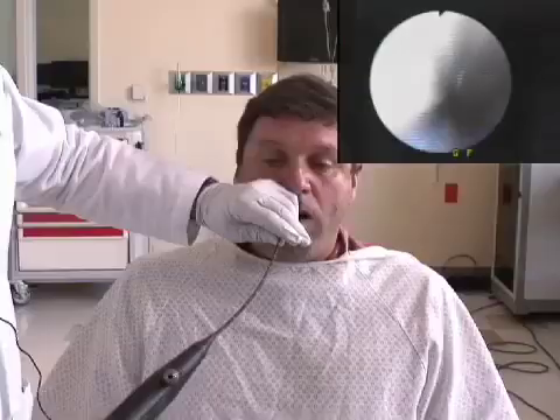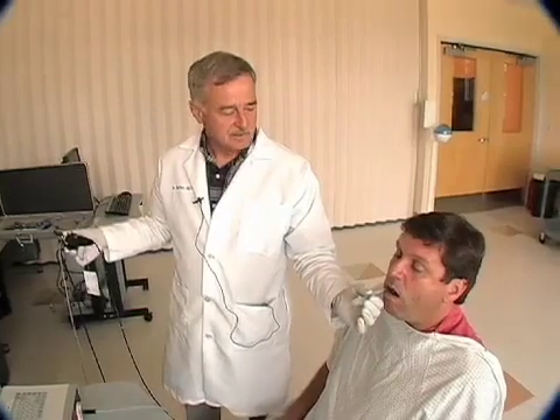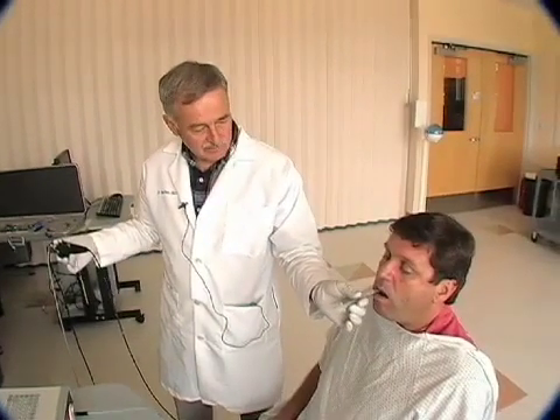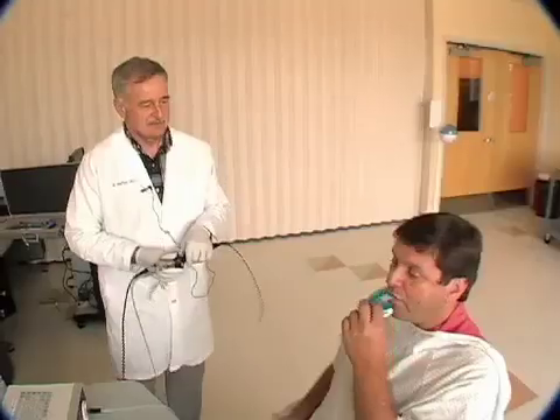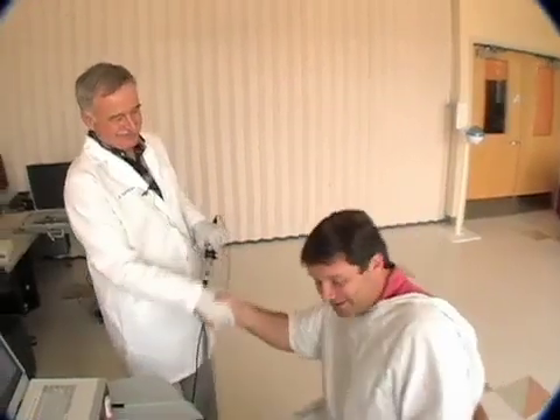He's coughing a little bit, but we've now secured a transoral airway using the Rotix device. Ben, I'm going to remove this right now. Here we go. Congratulations to the first patient — the first Rotix intubation.